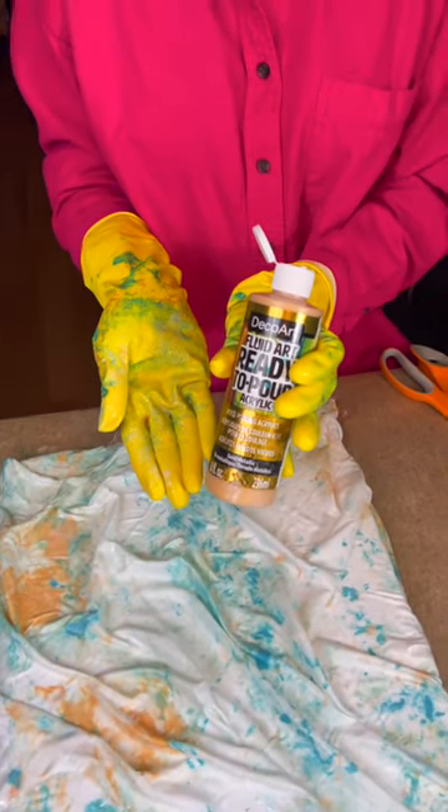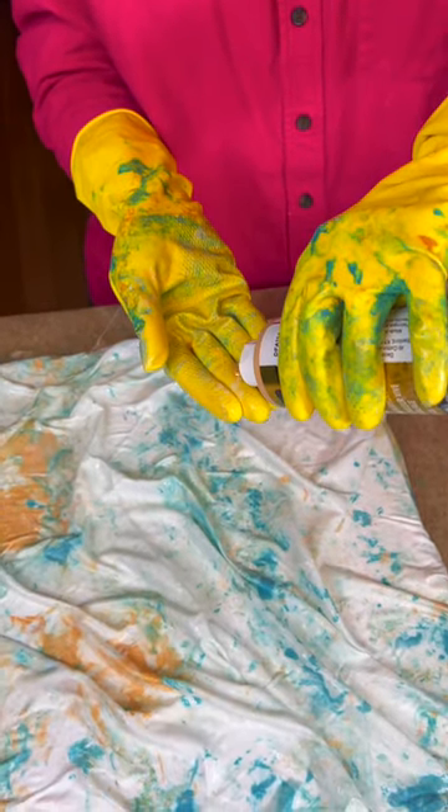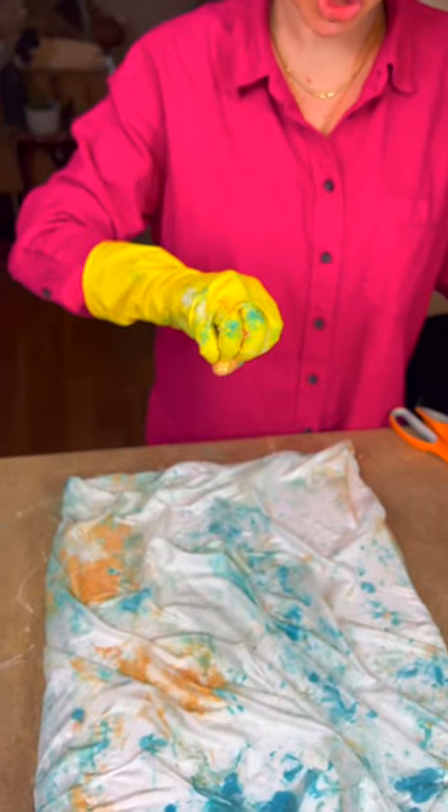Now take some of that gold paint and add a little bit to your glove. Smear it first so it's more controlled, then just do a flick across the canvas.